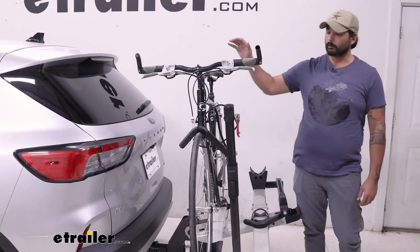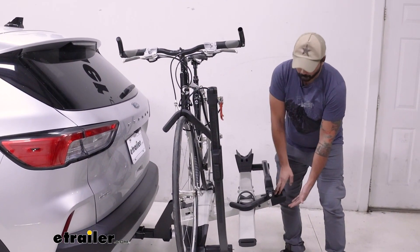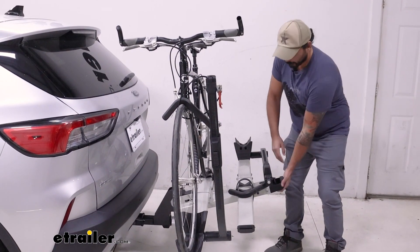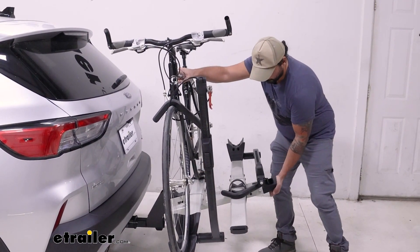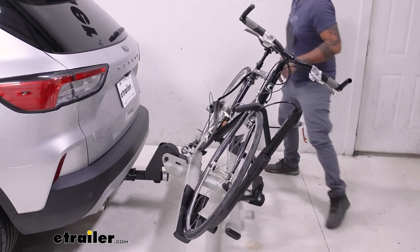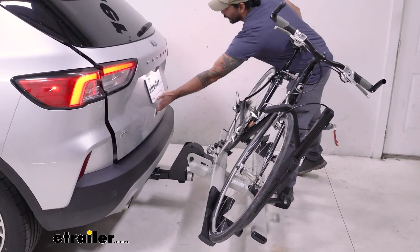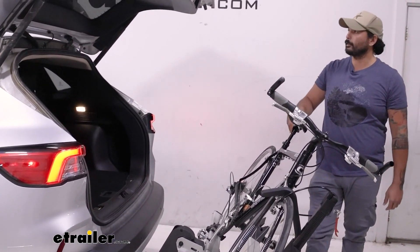One of the great features about this rack is that you can tilt it away with the bikes loaded on there. And I like where the handle is at to tilt it away — it's right here. You don't have to go through the middle to take it off. We just pull on that lever, tilt it down, and now we can access our hatch to grab our helmets, change our shoes, whatever we need.